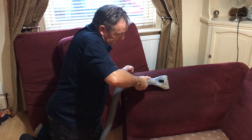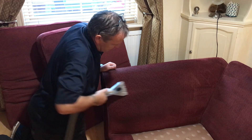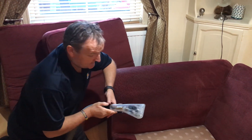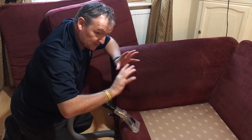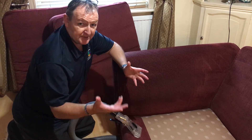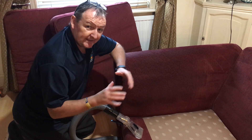You can quite clearly see how that's extracting the dirt. The great thing about this is it's a low moisture tool, so it's not over-wetting, it's not going to damage other furniture. It's low moisture which helps with the drying process and also enhances the cleaning process.